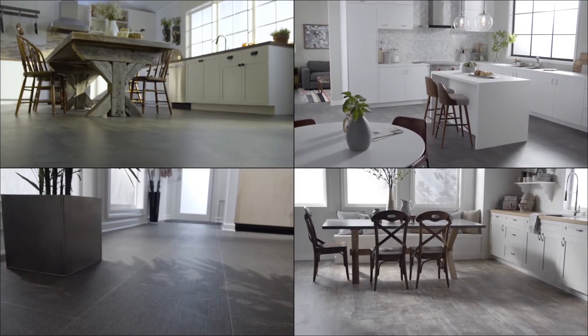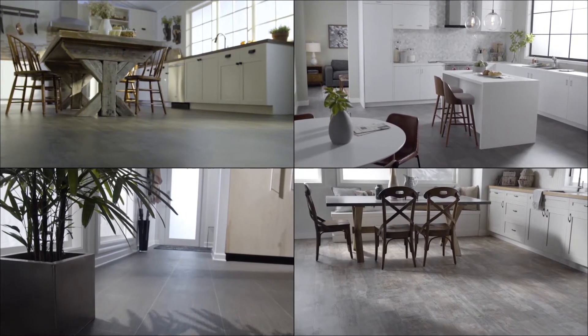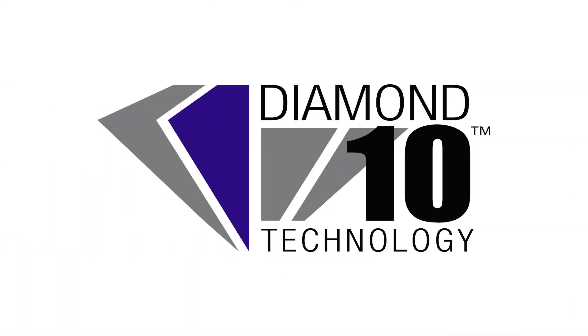Introducing Armstrong's newest vinyl sheet flooring with Diamond 10 Technology. The revolutionary Diamond 10 Technology is made with cultured diamonds, one of nature's hardest substances, for superior scratch and stain resistance.